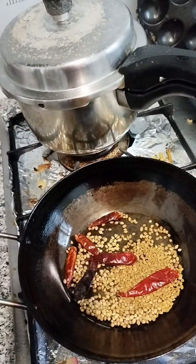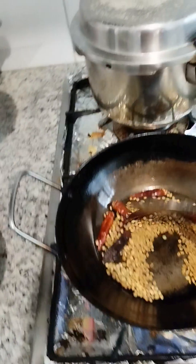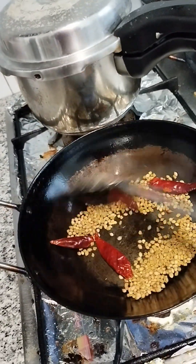Hello friends, welcome! How are you? Let's go. I am going to make this pan. How to make this pan.